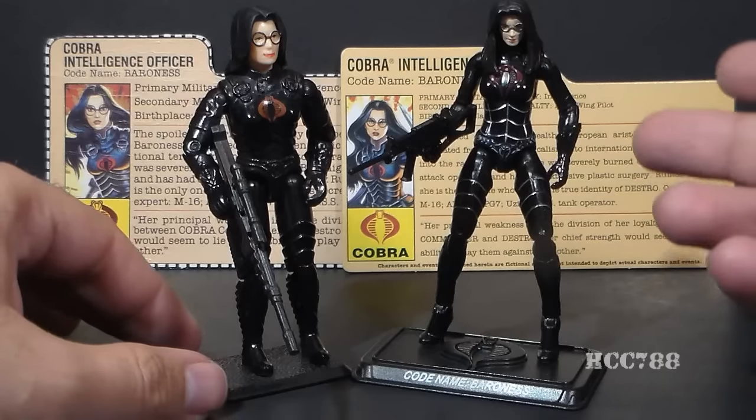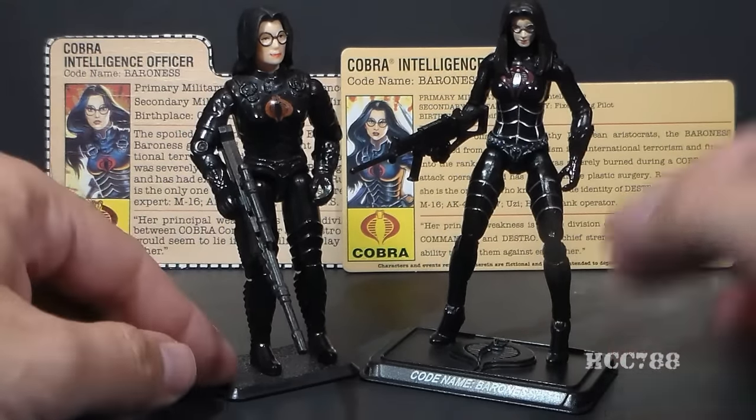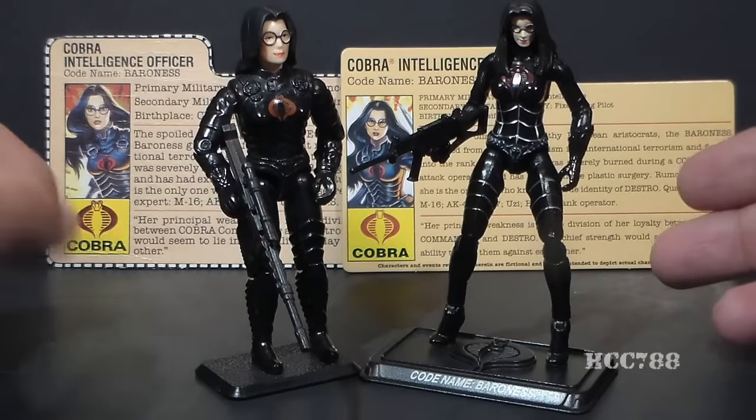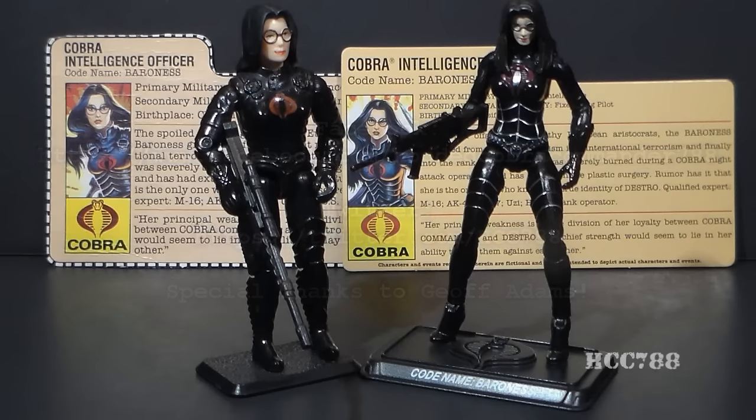So this is the ultimate dilemma between modern and vintage G.I. Joe action figures. Looks great. Plays great. As always, I want to know what you think about these action figures, so leave a comment on this video, and don't forget to check back with this channel for full vintage G.I. Joe tour reviews. I'll see you next time.